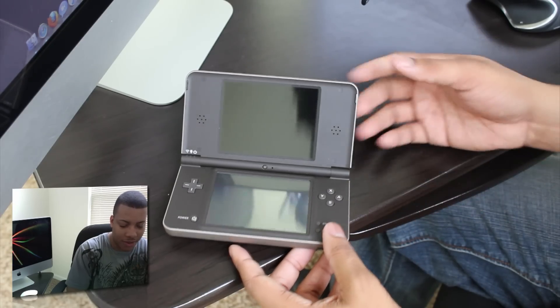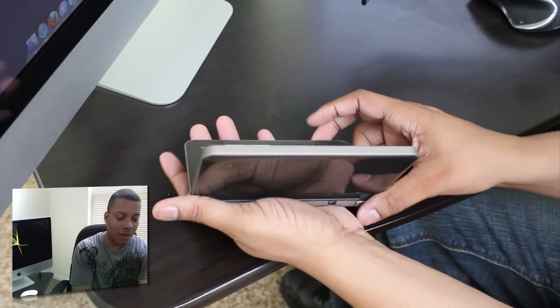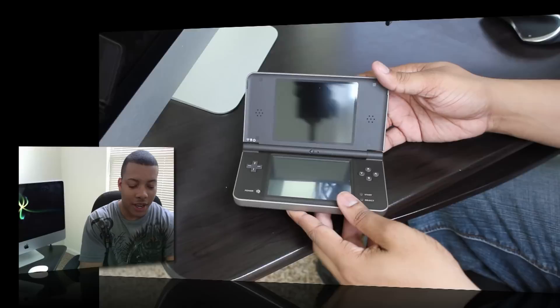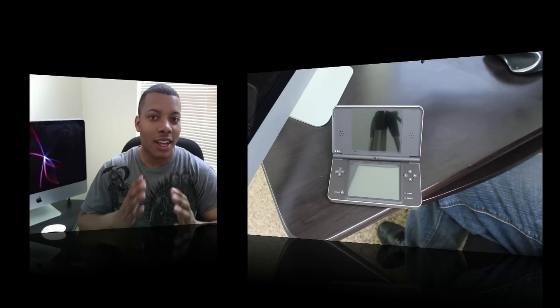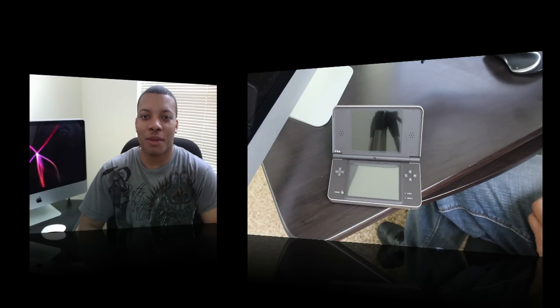So here it is — this is the unboxing of the brand new Nintendo DSi XL. I'm going to go ahead and load up some games and do some gameplay performance videos, so look out for more videos covering this device. I'll let you know whether it's worthy to upgrade from another DSi, or if it's a great device for those looking to get their first DS like I am. Thanks for watching and I'll catch you later. Peace.